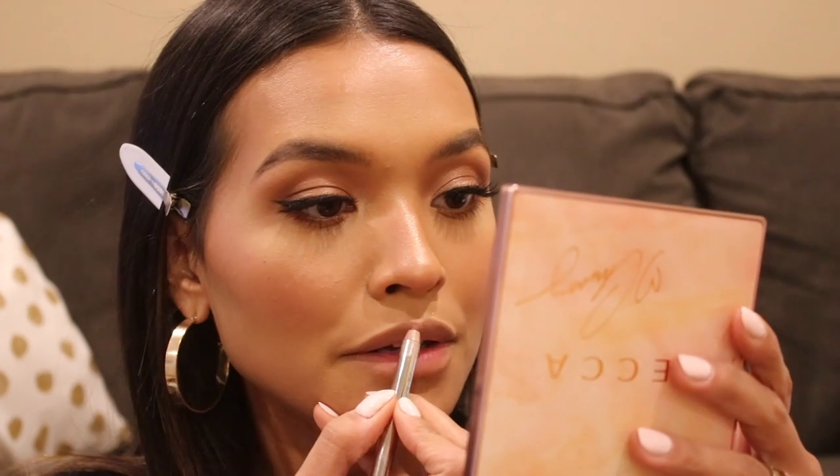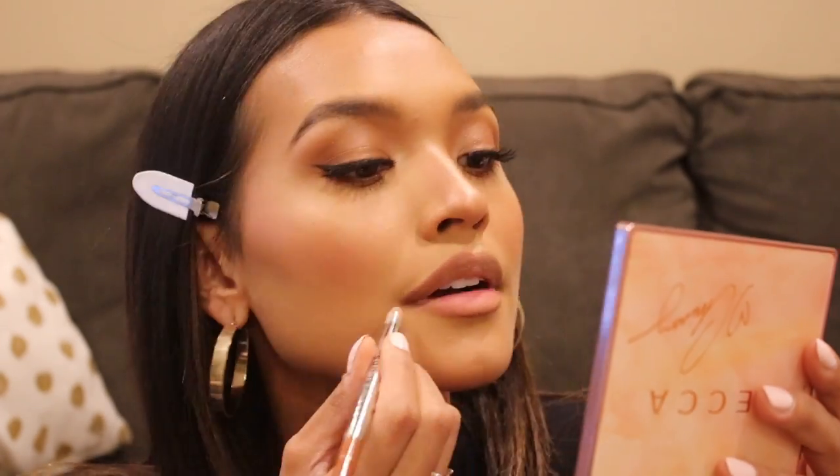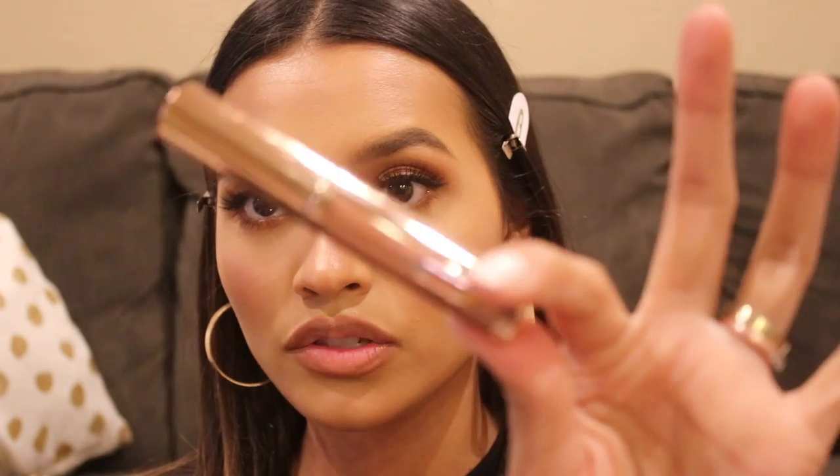I'm going to line my lips real quick with my tried-and-true Marc Jacobs Coco liner. This next product — I don't think I've ever used this on camera — it's the color called Best Actress, also by Charlotte Tilbury. It's a really pretty brown nude.